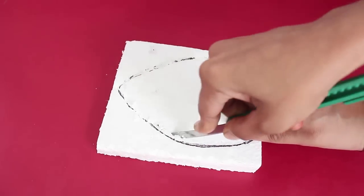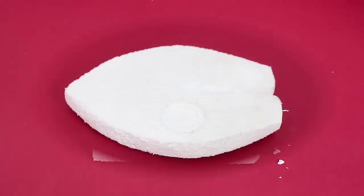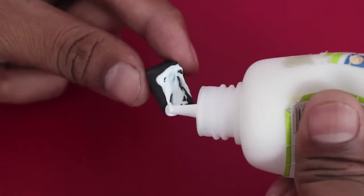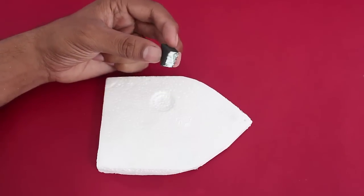Now first mark the outline of the board on a piece of styrofoam and cut it with a penknife. This would be the shape of the styrofoam board. Now apply some glue on a triangular piece of rubber and stick it on the styrofoam.